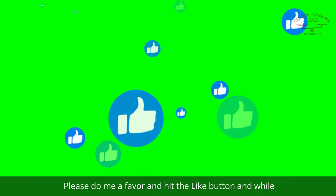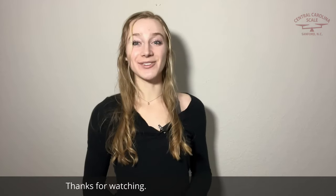These are just a few of the choices that are available. I hope this video was informative. Please do me a favor and hit the like button, go ahead and subscribe to our channel. Thanks for watching.